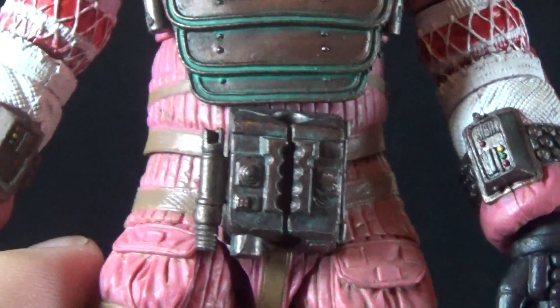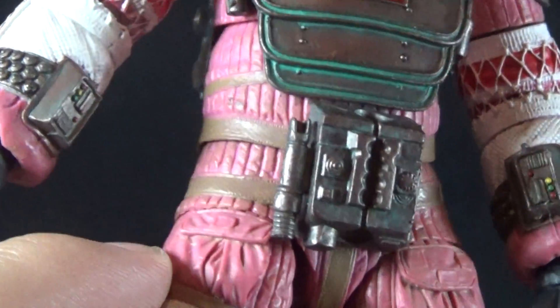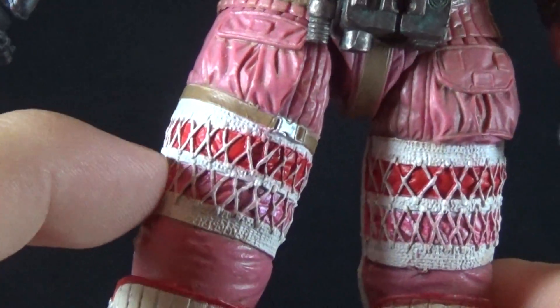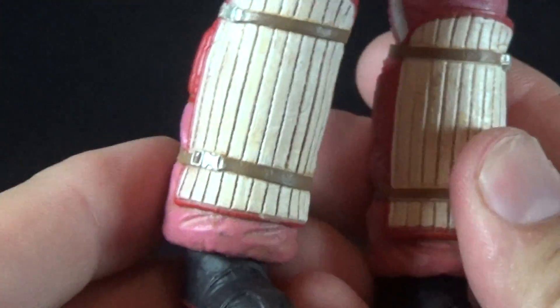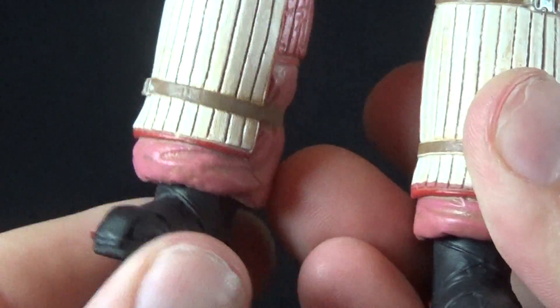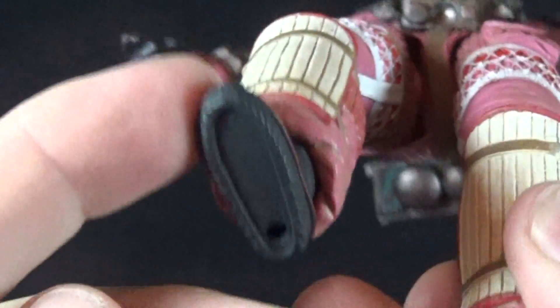The suit, though it is pink, is also dirty and worn looking. He has big pockets on his upper legs with a quilted weird texture, big pads on his shins, and really cool-looking boots with a nice red stripe on the side — very nice looking boots with peg holes at the bottom.